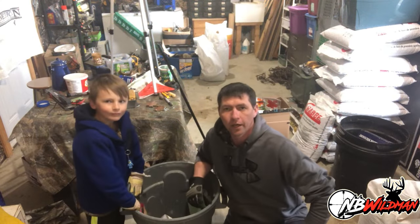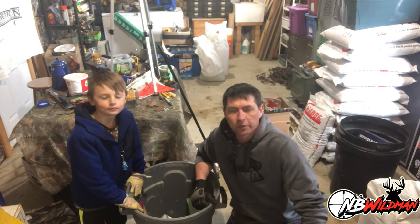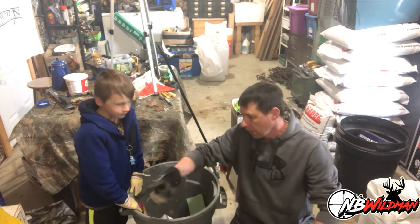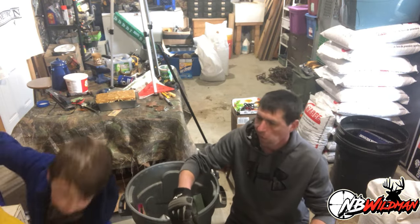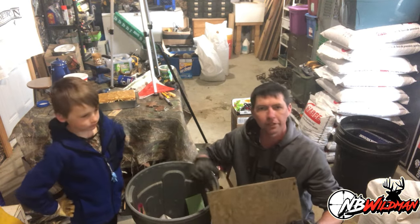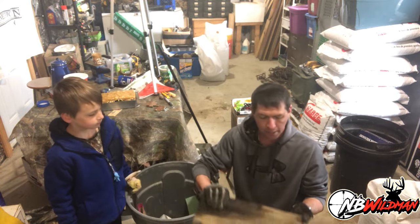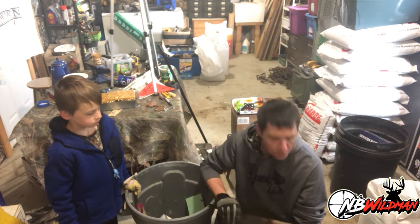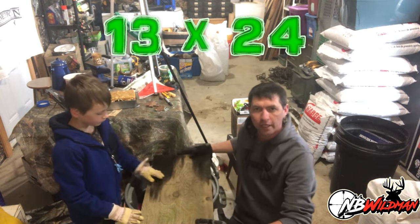Alright, so I've got Elliot here with me and we've already built one of these. We're going to walk you through how to build these — cheap, easy, just stuff kicking around the house. So grab us a piece of plywood. We start out with anything at all — quarter inch, half inch, whatever you've got. Don't use OSB, don't use particle board — it'll just soak up water. These will last you three or four years. I cut these 13 inches wide and 24 inches long.